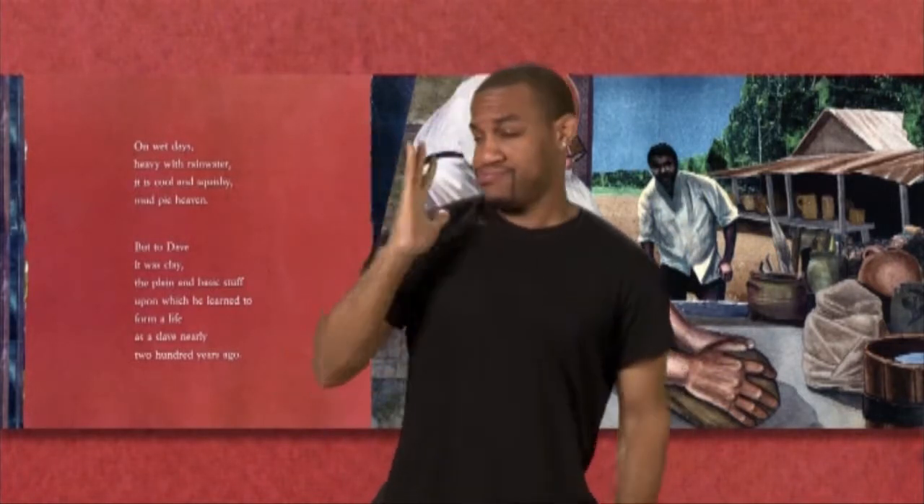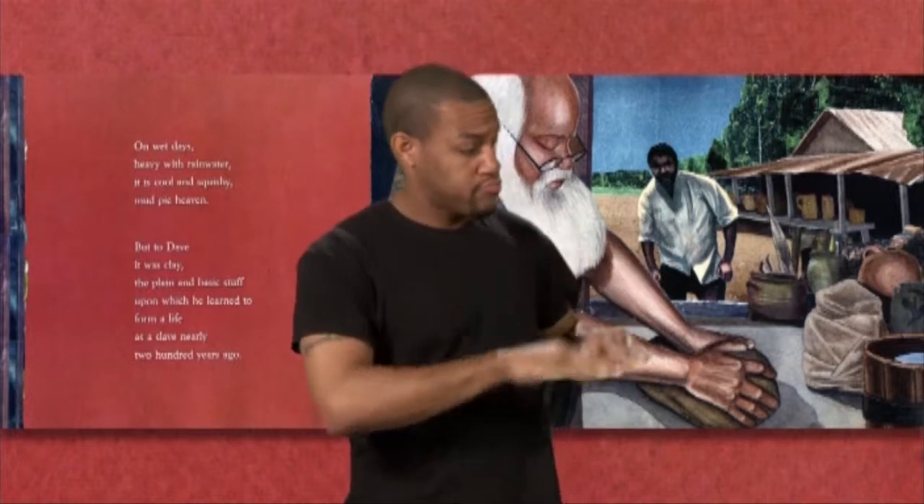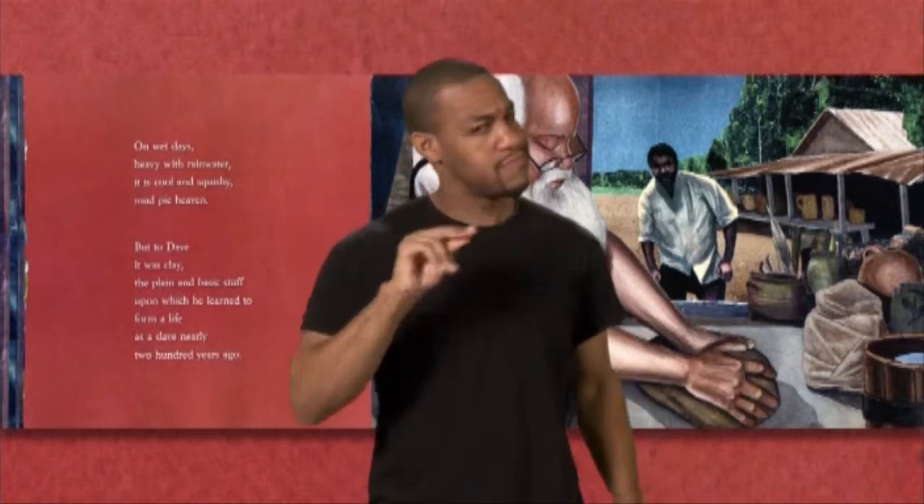But to Dave, it was clay, the plain and basic stuff upon which he learned to form a life as a slave nearly 200 years ago.